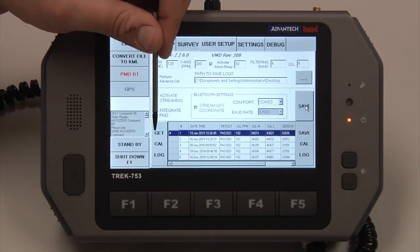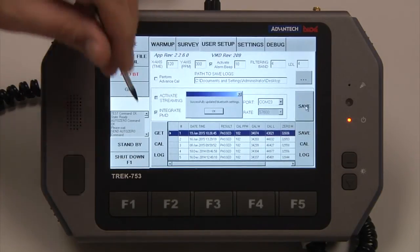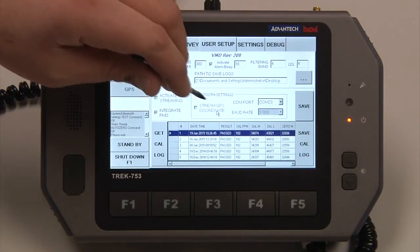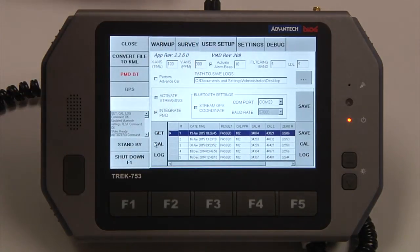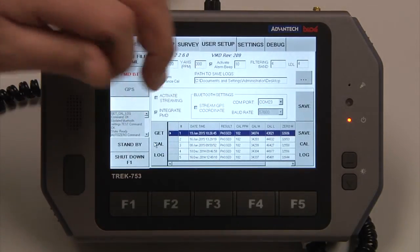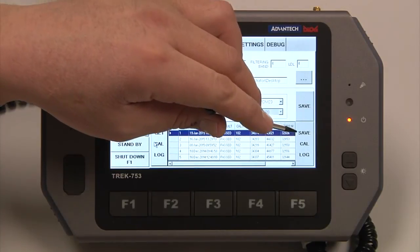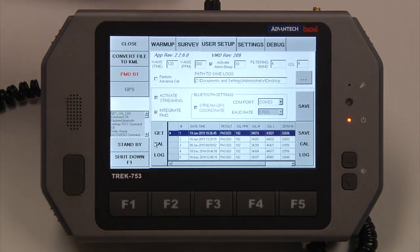Down here is your calibration log. Every time the VMD is turned on, it automatically syncs the calibrations from the VMD to the tablet. If you want to get the cal log, just hit Get Cal Log — these are your last five calibrations, successful or failed. If you want to save the cal log, hit Save Cal Log, even though it will automatically do that when the VMD turns on.